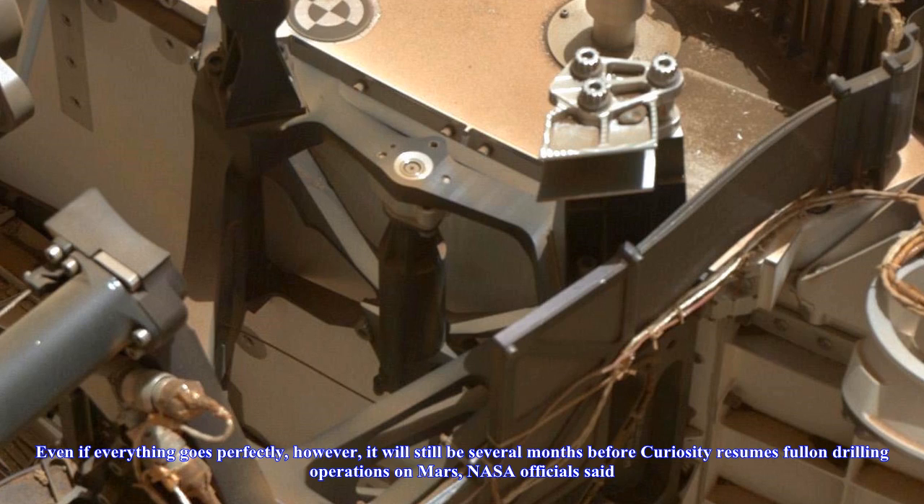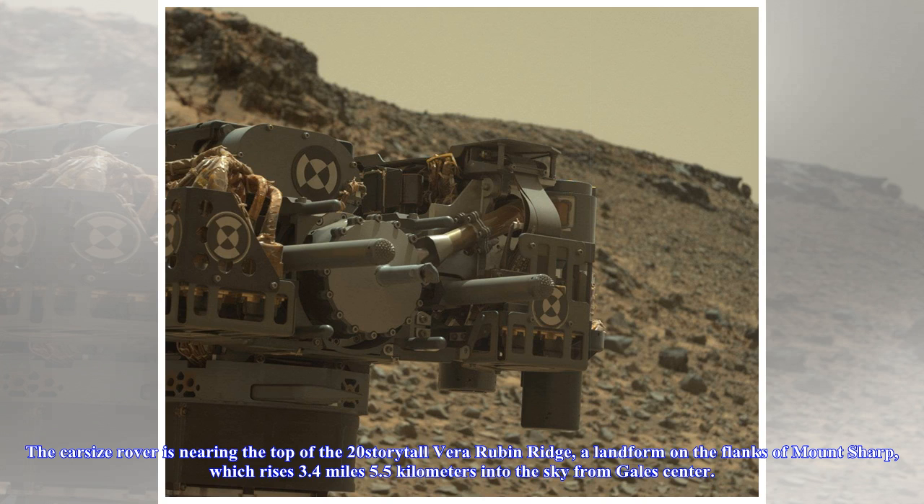Even if everything goes perfectly, however, it will still be several months before Curiosity resumes full drilling operations on Mars, NASA officials said.